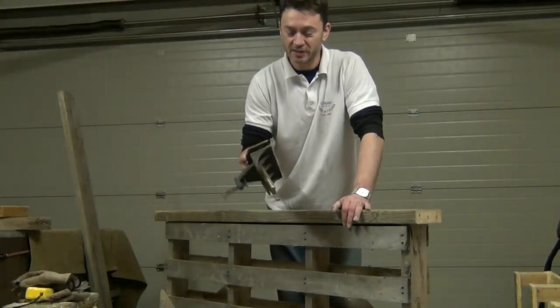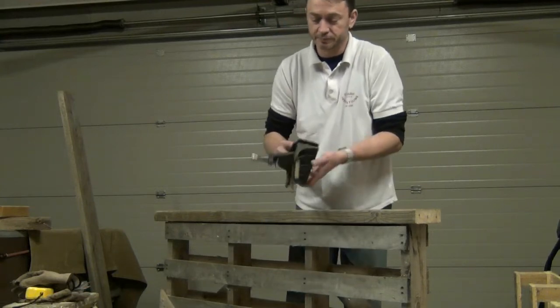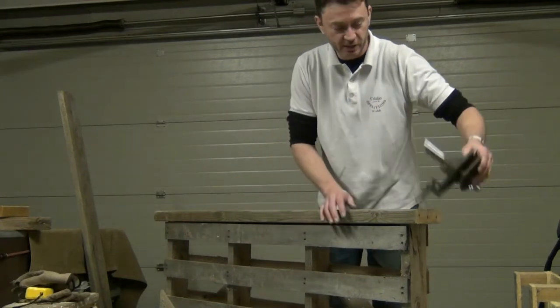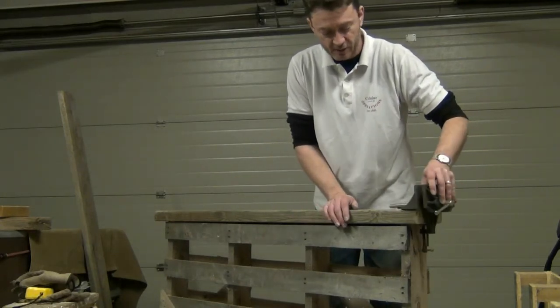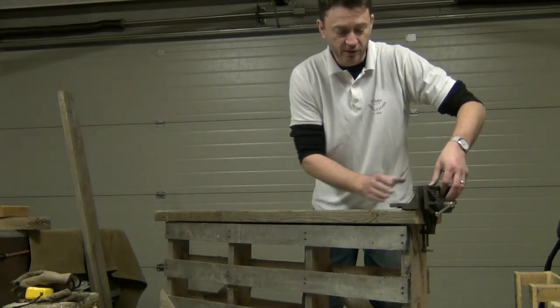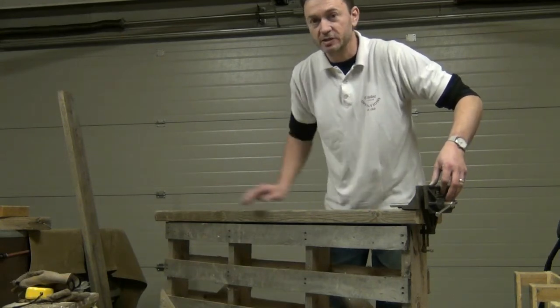Now I've dug out my beginner's vise, which is very basic and it just clamps to the underside of a workbench. I'm going to leave enough room on either end of this bench to be able to clamp that on. With a bit of ingenuity, we can design a jaw to screw onto that vise which will act as an end vise for the rest of the bench.